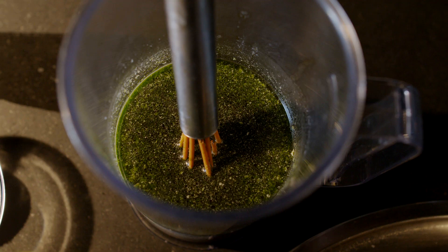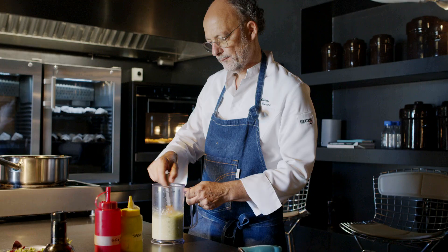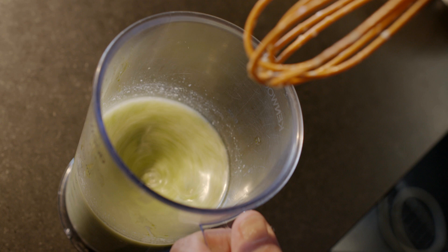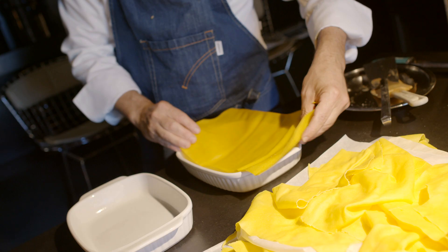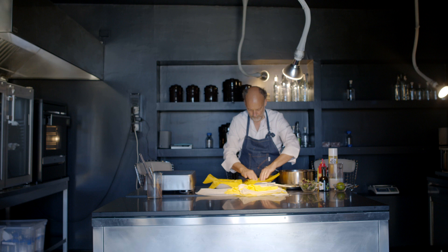La salsa di cocco, prezzemolo e lime: il brodo di pesce deve sobollire con lo zenzero a fette e il lemon grass, poi si filtra, si aggiunge il cocco e la colatura di alici. Finalmente prepariamo la lasagna: una teglia con del burro spray, iniziamo a mettere un foglio di pasta esterno che racchiuda poi tutti gli altri. La tradizione ne vuole sette, quindi ne faremo anche noi sette, intervallati l'uno dall'altro con questa deliziosa farcia.